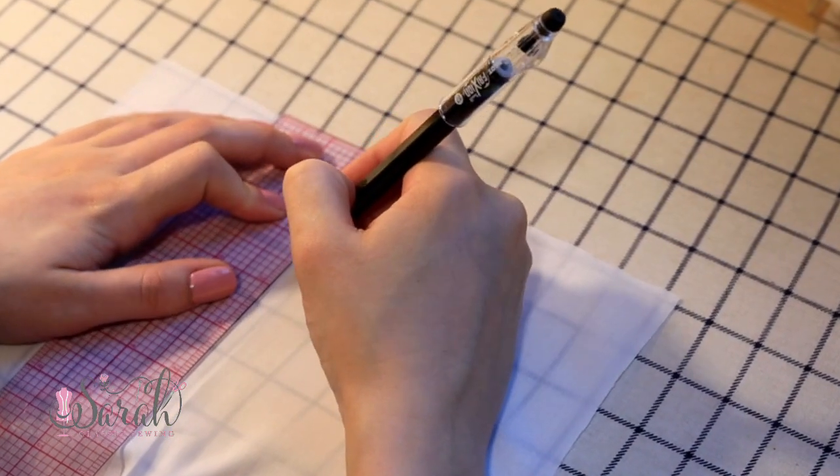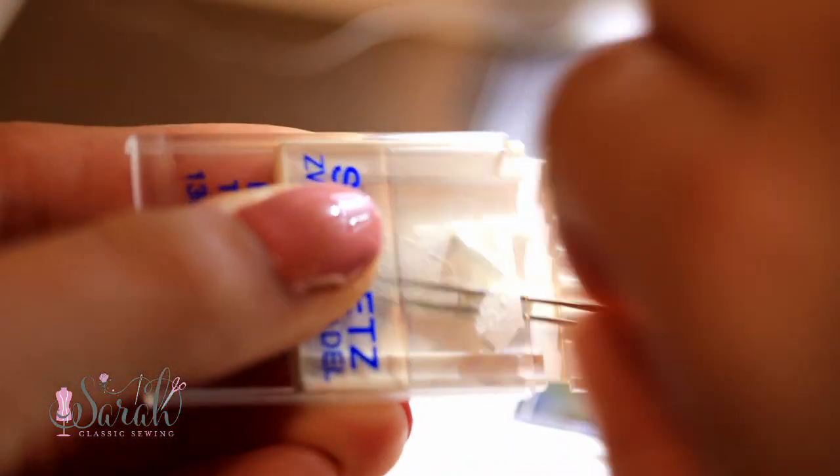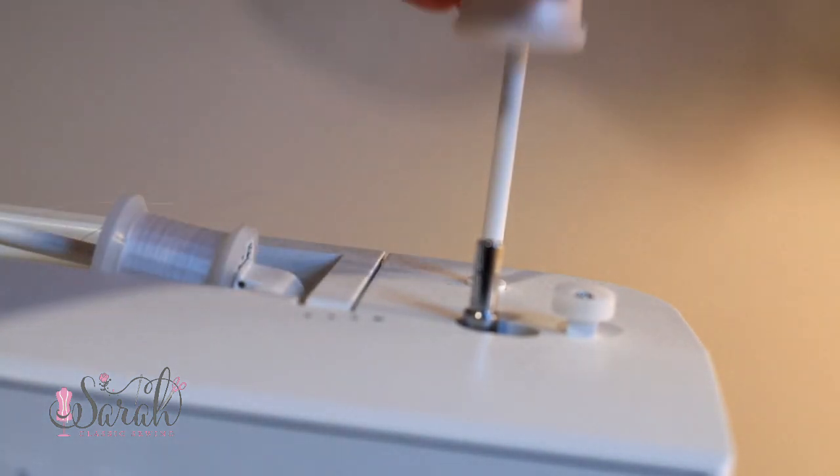Nothing in this series should be stressful — you are learning, and that's all good and dandy. A twin needle makes the process of pin tucks super easy, but I'm also going to show how to do them without a twin needle. If you're using a twin needle, you'll need two spools of thread. When I thread these, I have them take the same path through my sewing machine, with the one exception of the tension plate — I put one thread on one side of the tension plate and the other thread on the other side. It does not matter which thread goes where.